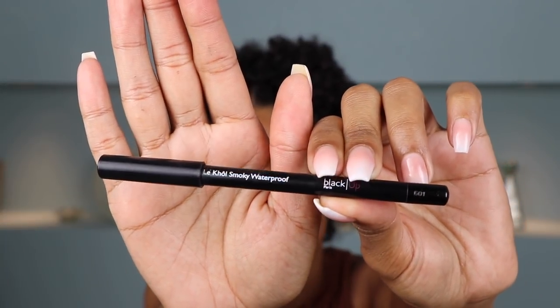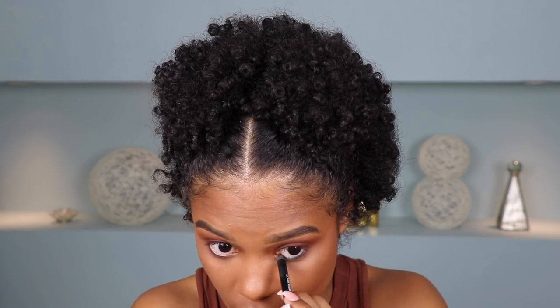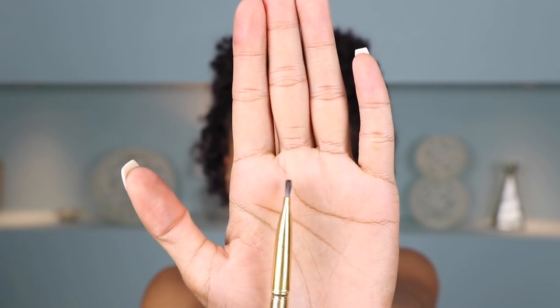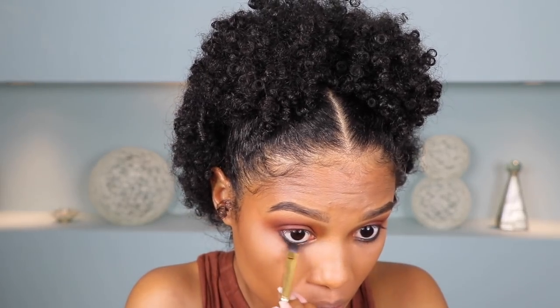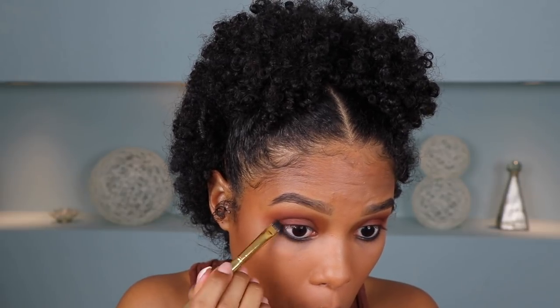So now I'm going to jump to doing the bottom of my eyes. First I'm going to grab my Black Up Eyeliner — their L'Ecole Smoky Waterproof Eyeliner in the shade KS01 — and I'm just taking the pencil to line my waterline. Then I'm going to grab my Morphe Y21 brush, which is a flat brush, and use it to smoke out the eyeliner a little bit. I always make sure to smoke out my eyeliner — look at the difference, it just looks better, a little more sultry. Then using that same brush I'm dipping into the darkest shade and focusing that on the bottom outer edge of my eye to tie it all together. I think that's it for the eyes — I just wanted to do something simple and matte and I think we got it.